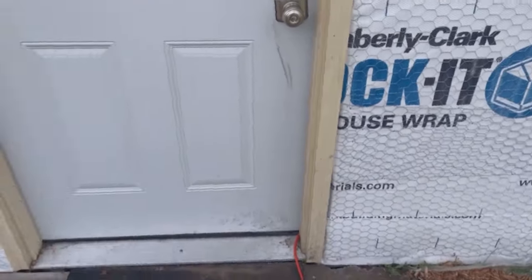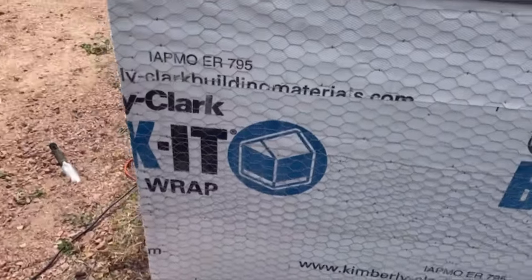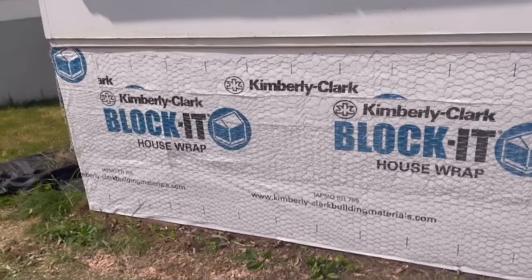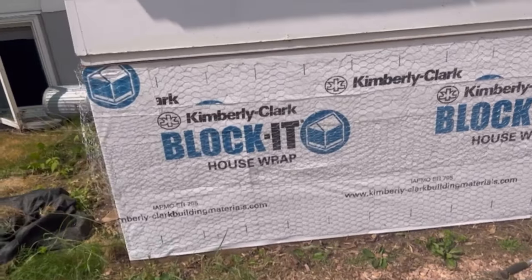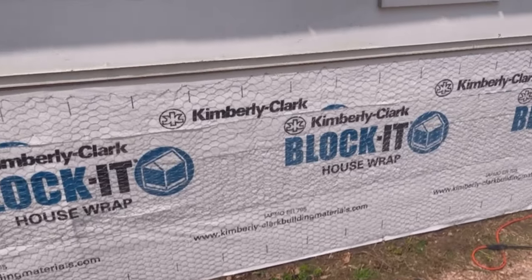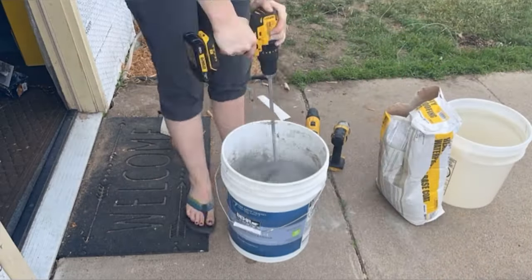I got it all done as far as the chicken wire goes. I'm so tired — it's already 3:30. I did not get it done by 3, but that's okay. At least it's done now. I'm not doing the back part because I don't have enough material, but the side and the front is the most important. So I'm going to go get everything for the stucco. We're going for it — starting with the stucco.